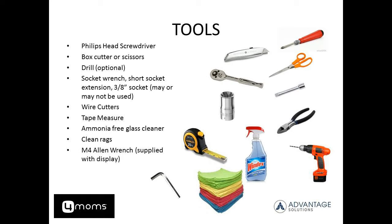You will need a variety of tools for this project, including a Phillips head screwdriver, box cutter, washer, optional drill, socket wrench, short extension, three-eighths inch socket, wire cutters, tape measure, ammonia-free glass cleaner, clean rags, and an M4 Allen wrench, which is included in the display shipment.